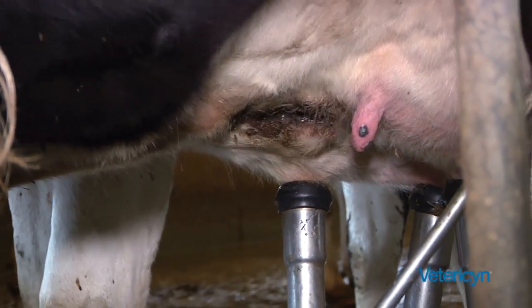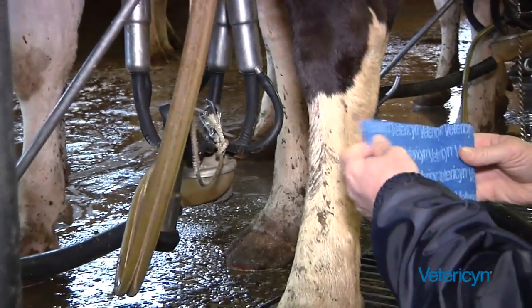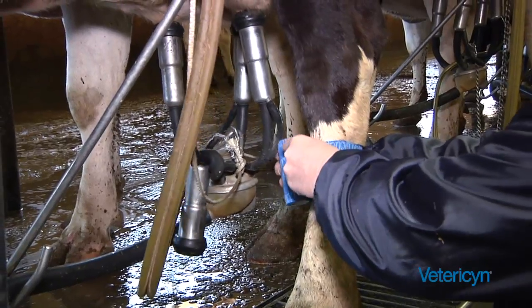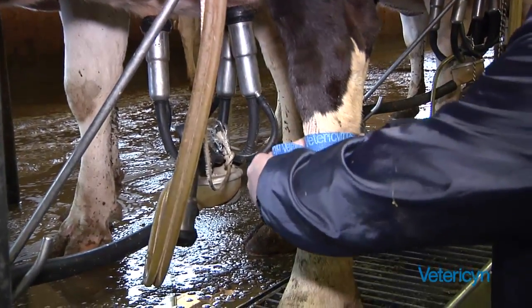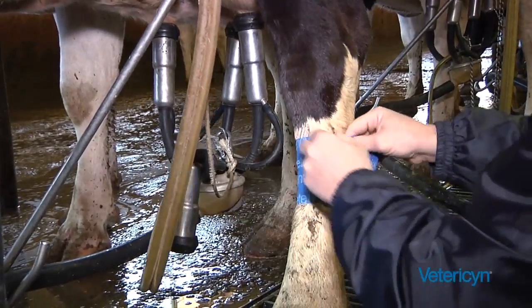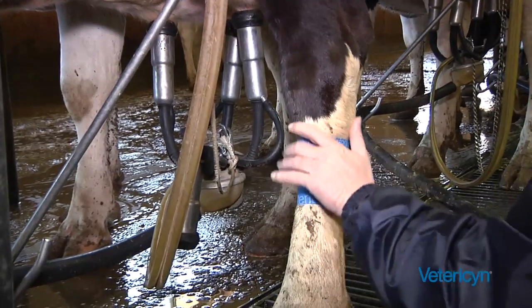I'm going to take the wrap and put it around the leg — as you can see it says Vetressen right on it. A couple of wraps around the leg, and then just tear it with your fingers. Done.